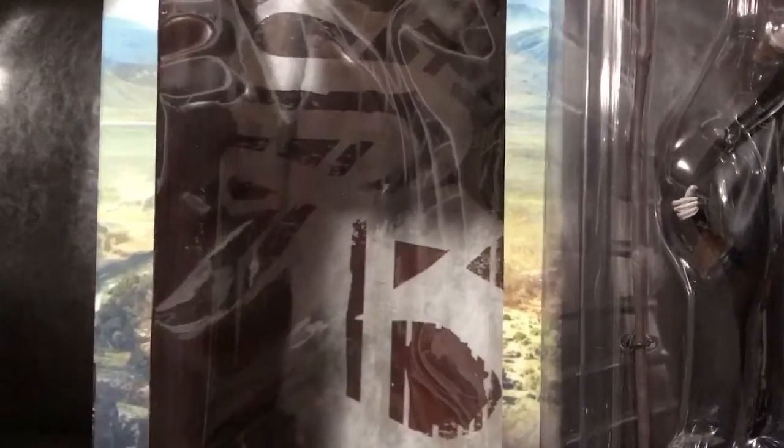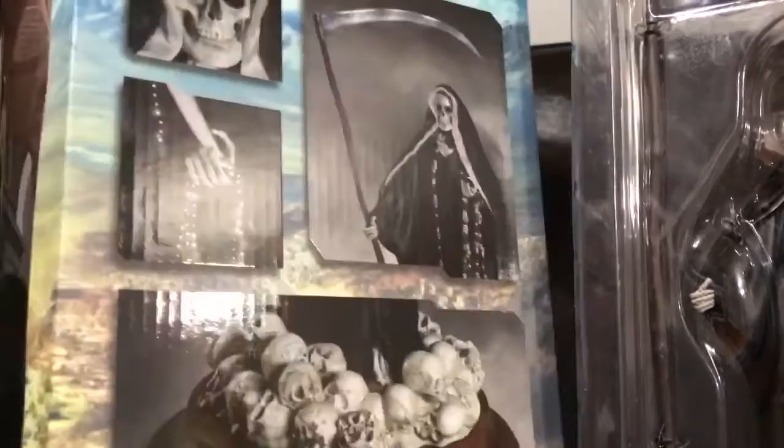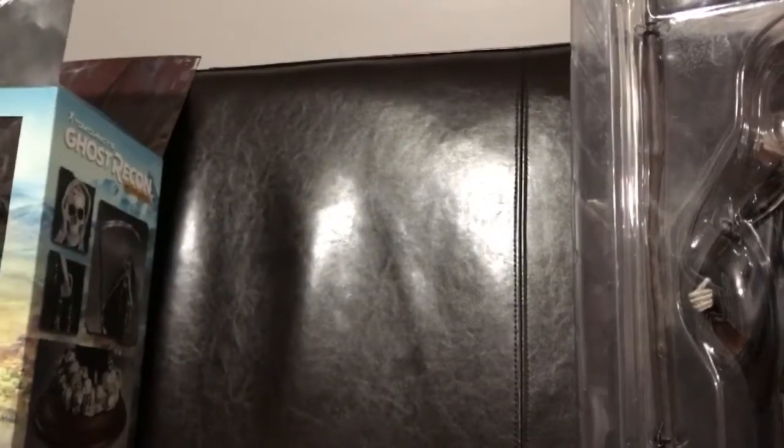And then on the back of the box, I just wanted to show you that it does have the symbol on the back — SB, which stands for Santa Blanca, which is actually the crime group in this game that you're going to see if you do play the game. So the SB logo on the back, same thing with the crucifix behind the scenes there. Let me just put that box on the side so we can focus on the figurine itself.